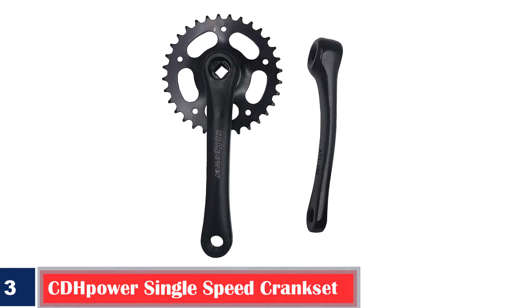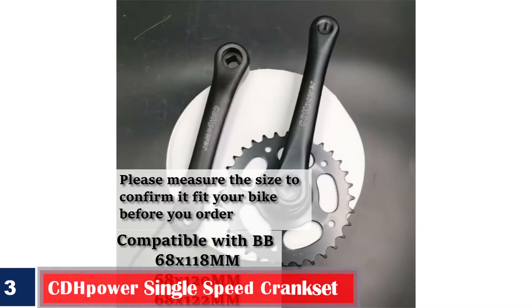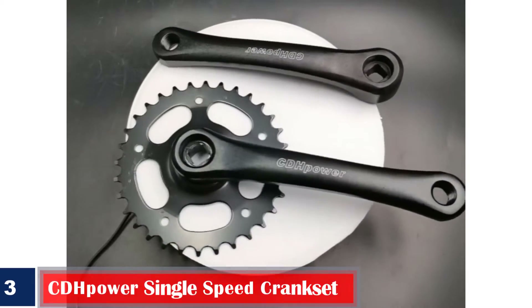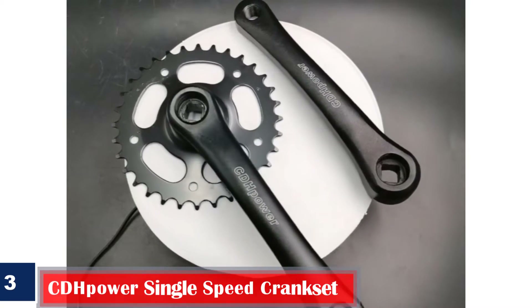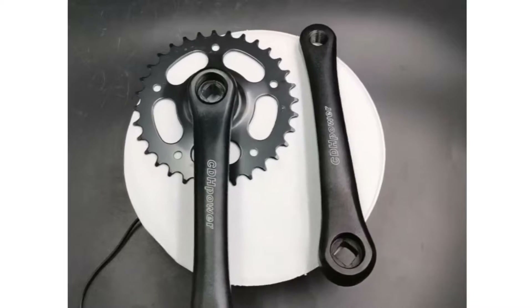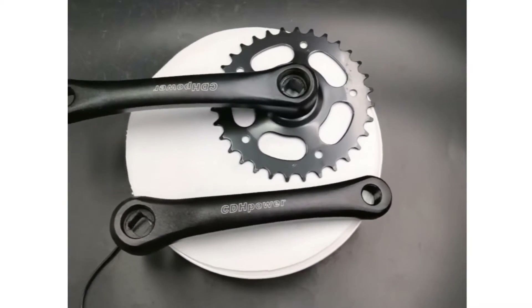Number 3. Best Sturdy: Kapoor Single Speed Crankset. Get this compatible, simple, and sturdily designed crankset with 9/16-inch pedals and 1.257 pounds weight. It has alloy crank arms with solid carbon steel chainrings, which measure 132mm in diameter. The durable crankset comes with a square taper interface and is easy to remove or install.